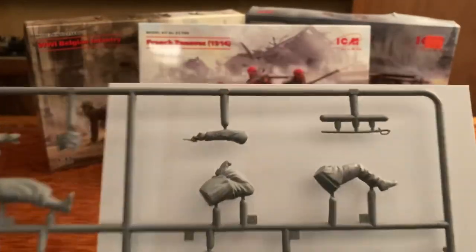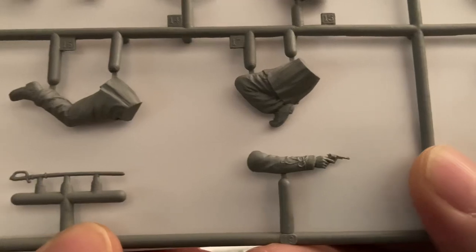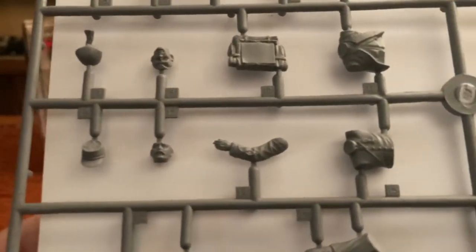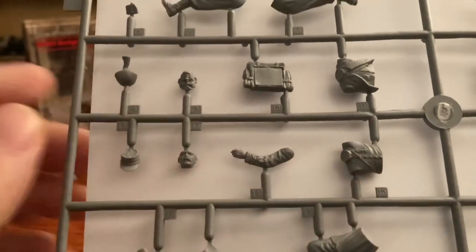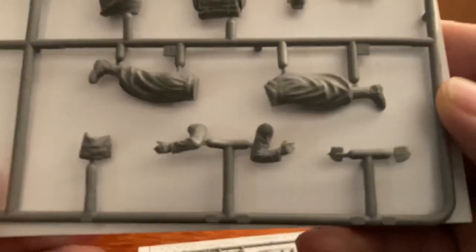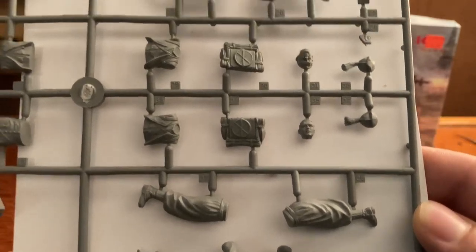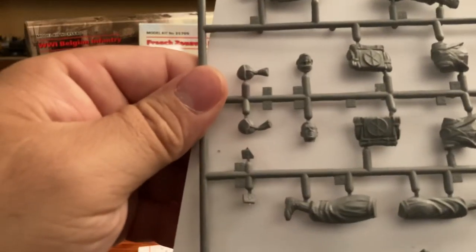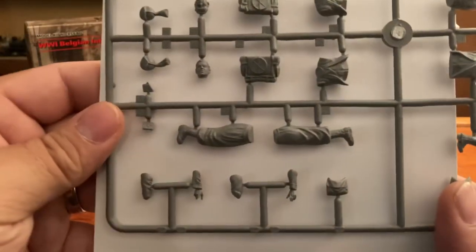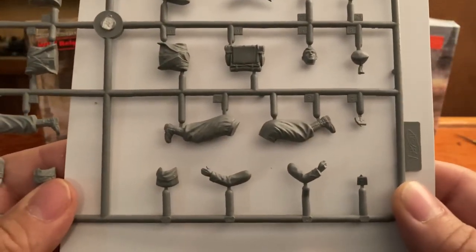Let's take a look — the sword looks pretty awesome. Check out the detail just on that arm alone — lots of detail just with the outfit. The pistol looks great. This is obviously the officer right here — very, very nice. But they're all detailed. Let's take a look at this one — looking good. I like to flip it that way you can get a good look at the head sculpts. So there are all of your figures and the packs that come with them, hats — all there.